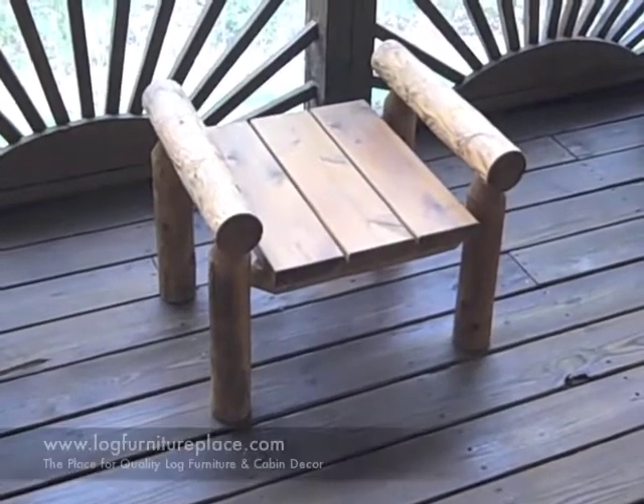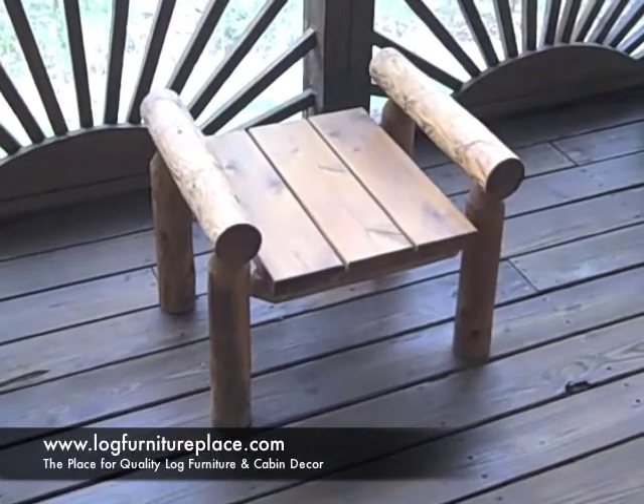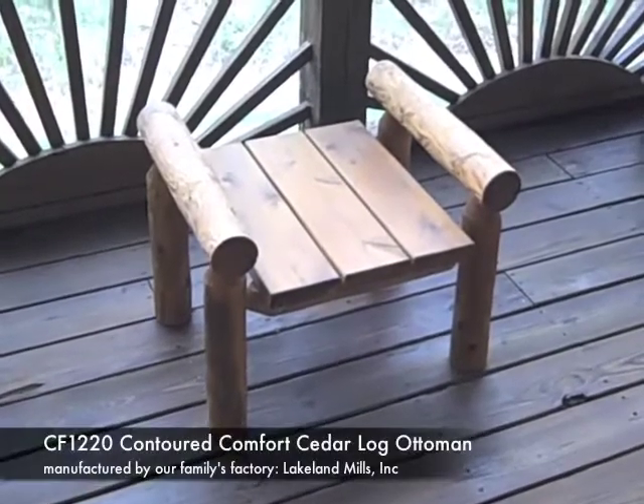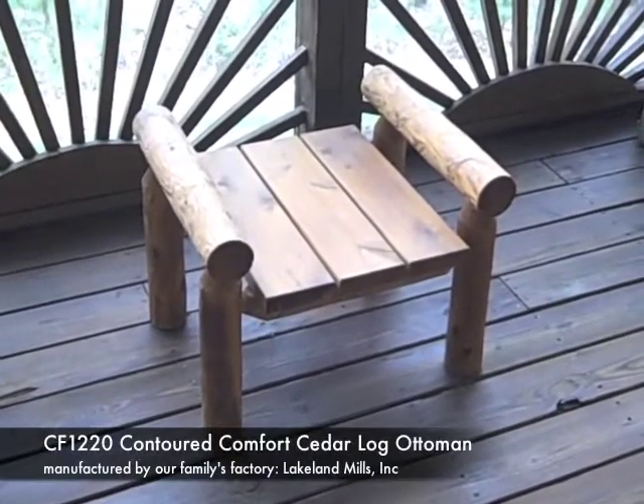Hello, this is Jason from JHE's Log Furniture Place. You can find us online at logfurnitureplace.com, and today we're going to take a look at the Contoured Comfort Cedar Log Ottoman.